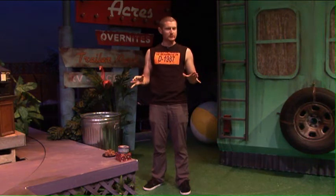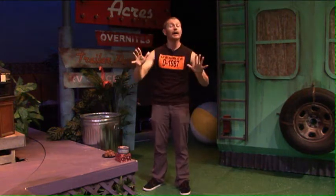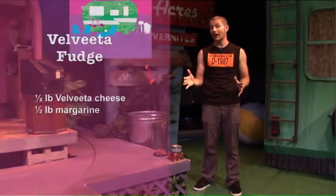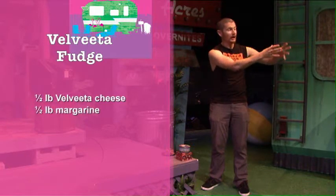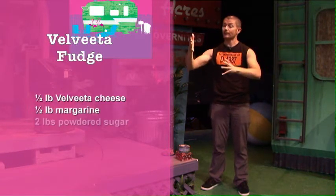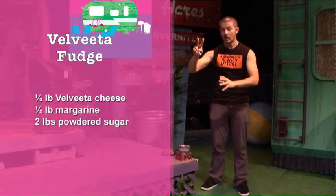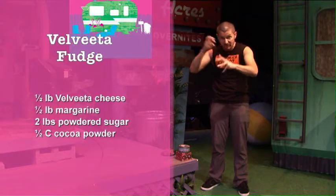Okay, here's the recipe. It is short but you might want to write it down, because there's so many things you have to remember at Christmas time and you don't want to get overloaded. Half a pound of Velveeta, half a pound of margarine. You put those two together and microwave them. Then you take two pounds of powdered sugar and half a cup of cocoa and sift those together.